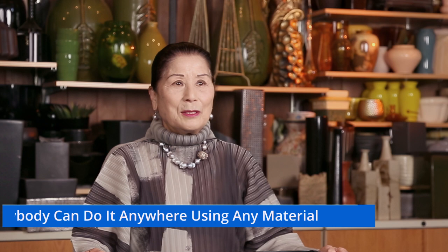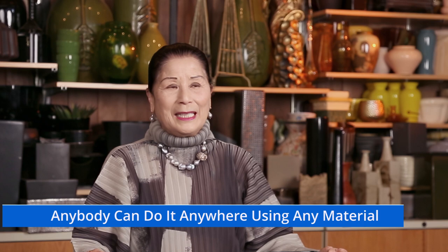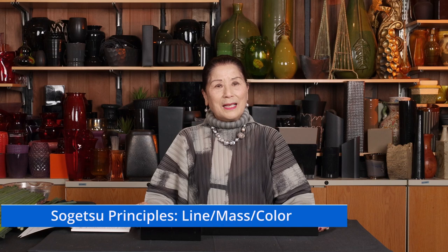I'd like to show you one of the samples for Sogetsu School Ikebana. Sogetsu School Ikebana's motto is: anybody can do it anywhere using any material. That's Sogetsu's motto. We have three most important elements: line, mass, and color. That's Sogetsu Ikebana.